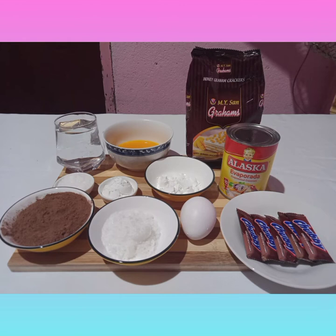Graham, one and a half cups of cocoa, one tablespoon of cornstarch, one tablespoon of sugar, and one and one half cups of water.